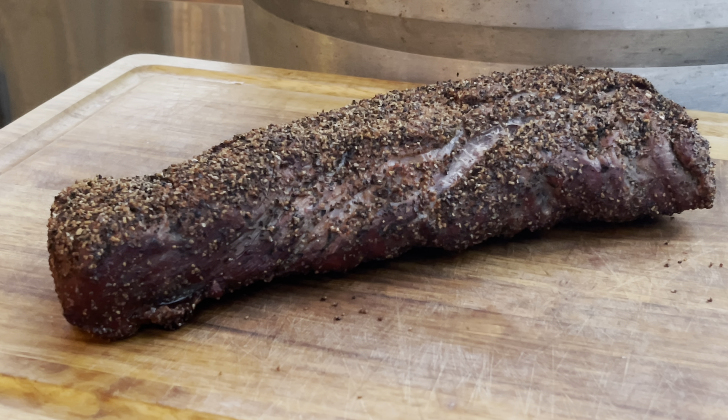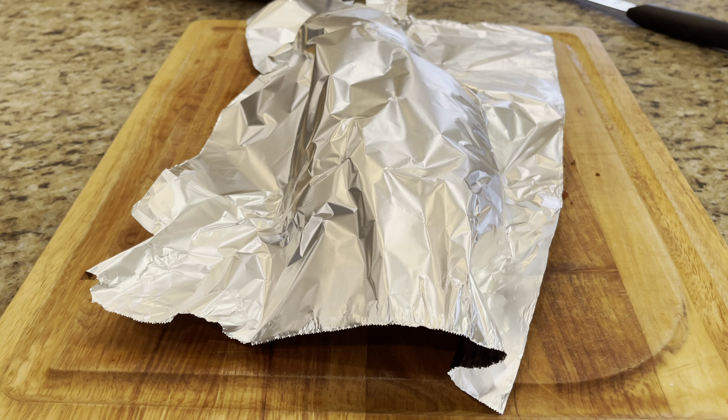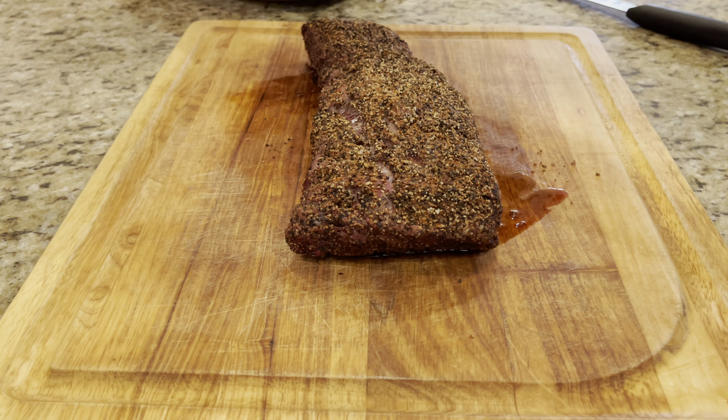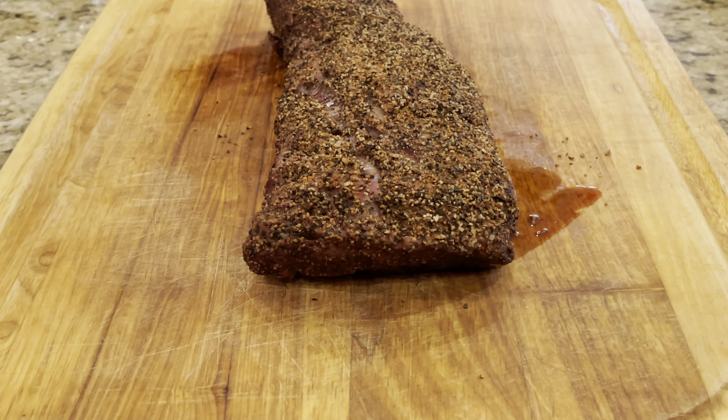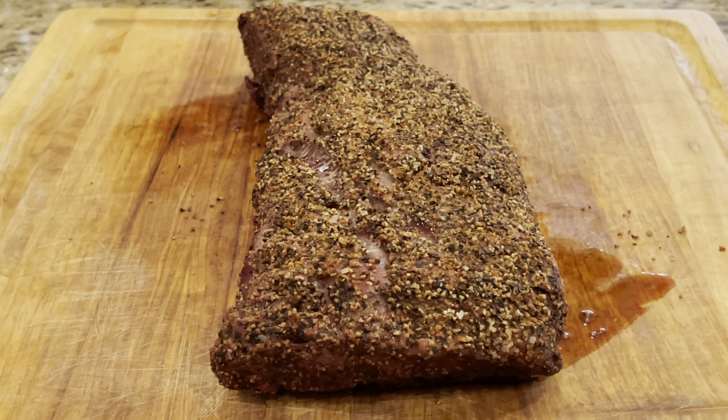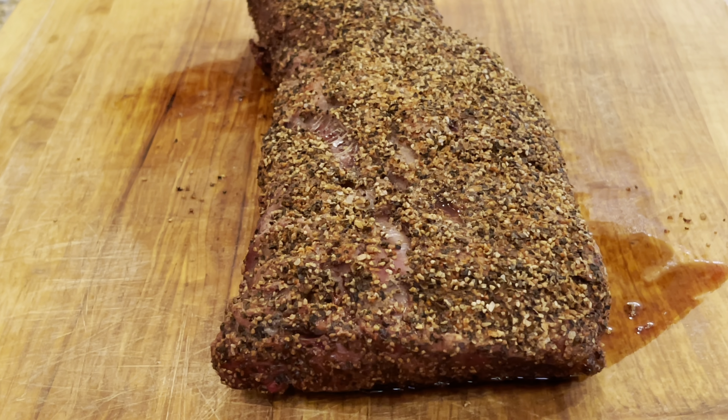It looks good. We're going to go ahead and let that rest for a little while, and then we're going to slice into it. Okay everybody, we've let this rest on the cutting board for about 30 minutes, and here's what we're looking at. You can tell that it's really juicy and that crust has held up. We're going to go ahead and slice into this guy and see what we got.